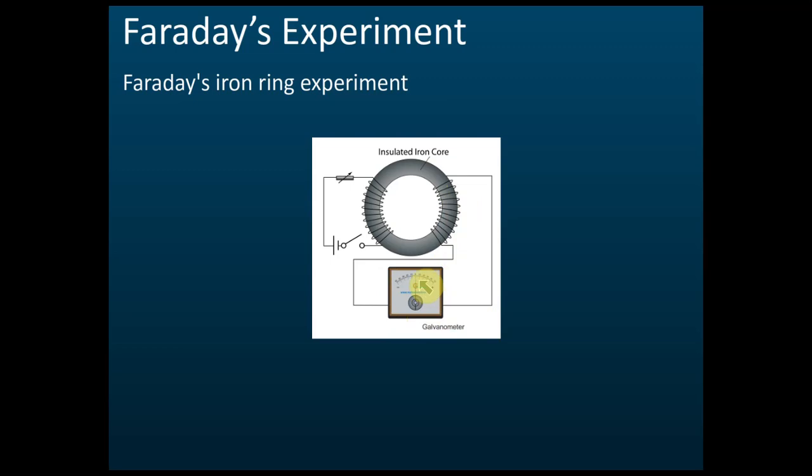We call this a center zero galvanometer — the pointer points to the middle when there is no current. This is different from an ammeter or voltmeter. The advantage of this center zero galvanometer is that it can determine the direction of the current. If the current flows from right to left, it deflects to the left; if from left to right, it deflects to the right. It can also tell the magnitude of the current.